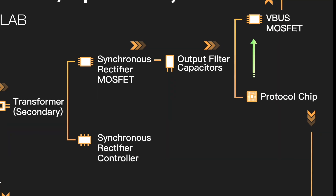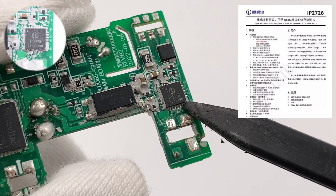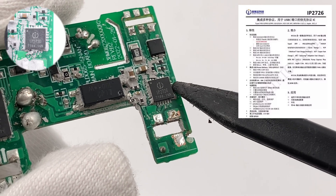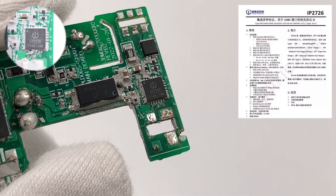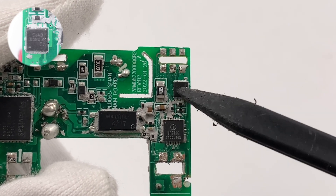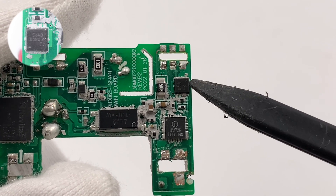Next, the protocol chip controls the output voltage through the optocoupler and controls the VBUS MOSFET for output. The protocol chip is from Injoinic, model IP2726. It integrates multiple protocols and can be used for USB output. It has also passed Qualcomm QC4 Plus certification. The output VBUS MOSFET is from JSCJ Electronics, adopts a PDFN 3×3 package, rated 30V 3.8mΩ.